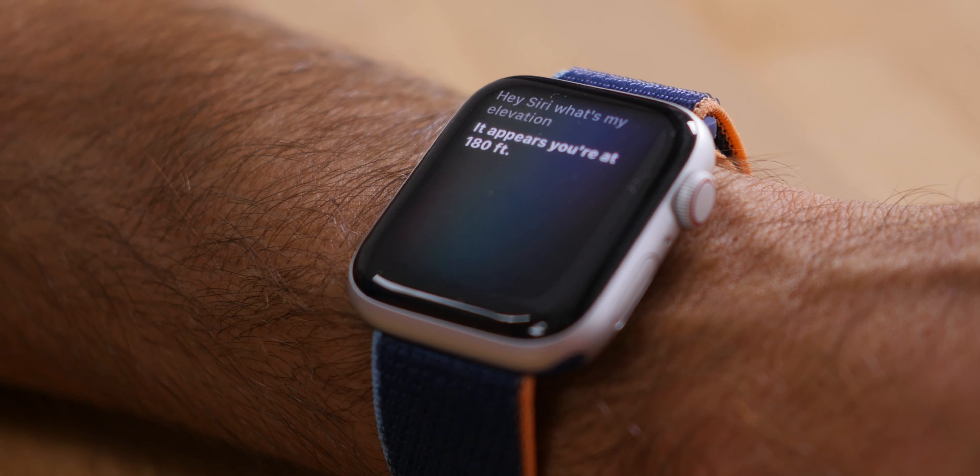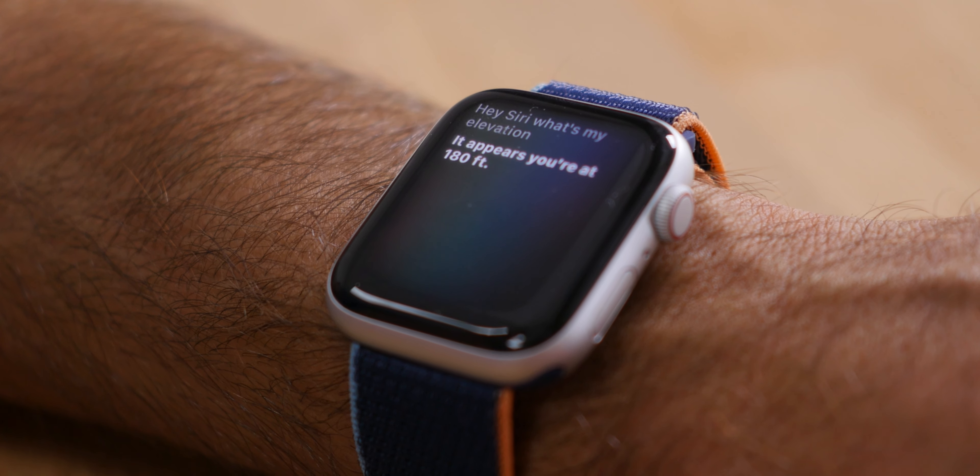When setting up the watch you can have it warn you about abnormally low or high heart rate, which could potentially help you avoid a serious health crisis. The Watch SE also features an always-on altimeter so your watch can tell your current elevation. You can also just ask Siri, "What's my elevation?" and it responds with your current altitude. This is really cool especially if you're a mountaineer.